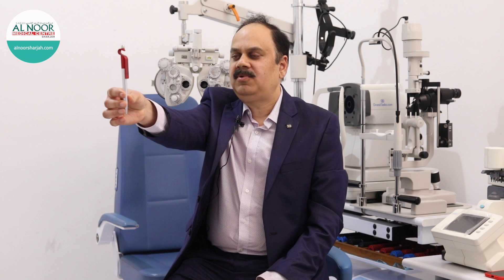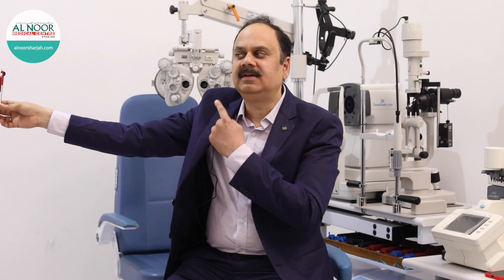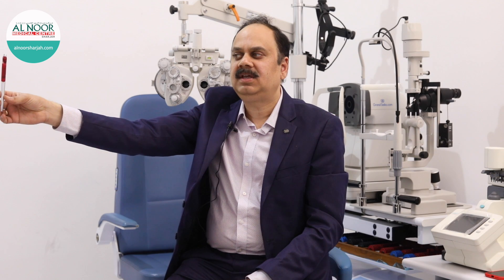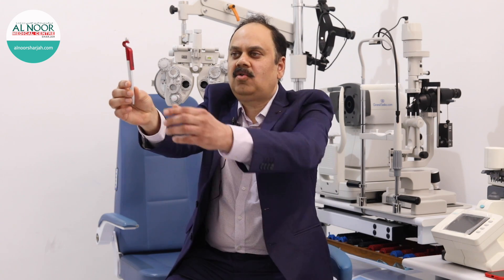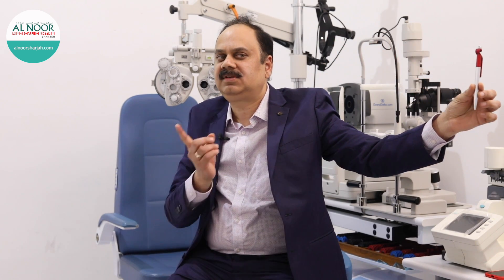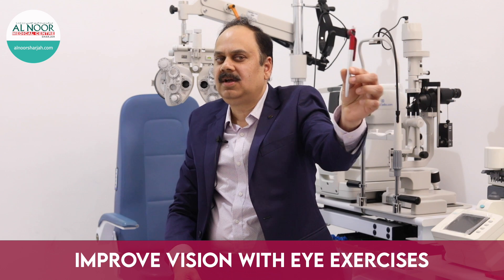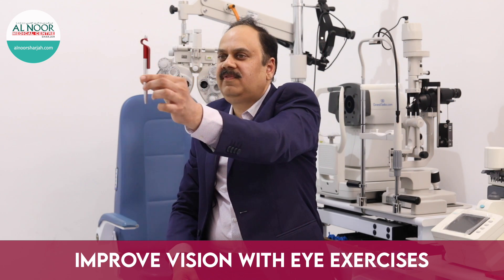The third exercise will be eye movements. Keep the object straight in front of your eye at one arm's distance. Keep your head straight and move only your eyeballs towards the right — the movement should continue until the black cornea reaches the end. Then come back to the central position and go in the opposite direction until the cornea reaches the end, then come back to the center.